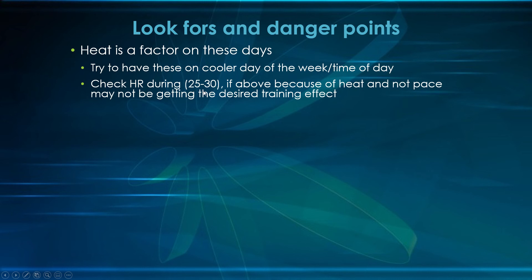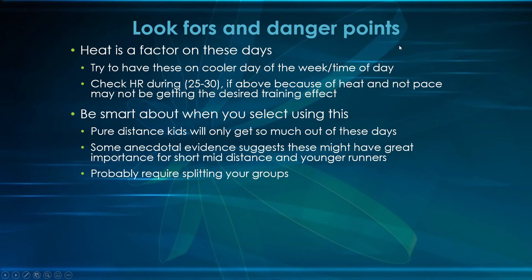Have them check their heart rate: 25 to 30 beats in a 10-second interval means they're in the right range. If it's above this, they're probably working too hard — hopefully not because of heat. Make sure you're getting the right training effect from the correct intensity. Pure distance kids will not get much out of these days — they'll only get more of a tempo type effect. There's anecdotal evidence that these have great importance for short-mid-distance kids and younger runners, which means you'll likely need to split your group. You really shouldn't be training your 800-meter kids with your 3,200-meter kids anyway.